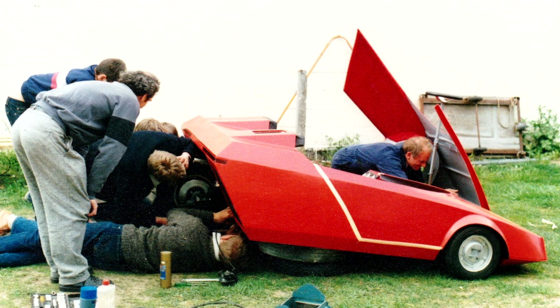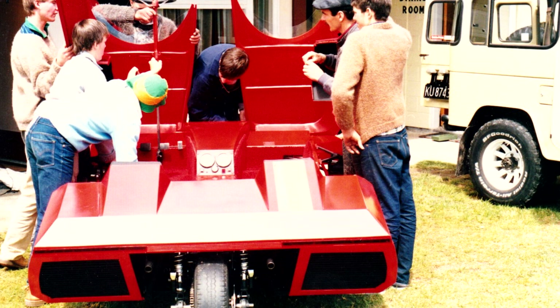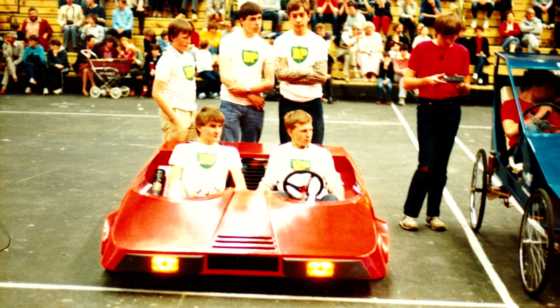I'd like to tell you about a project I was involved with back in 1985 when I was part of a Year 11 team that built a car for a build-a-car competition. Our design was three wheels and it was made of glass over ply. This gave us great flexibility to have curves and complex shapes which added to the styling of our car.